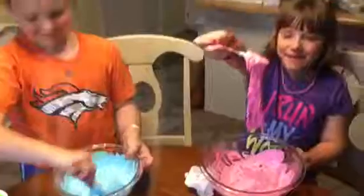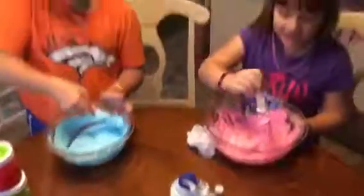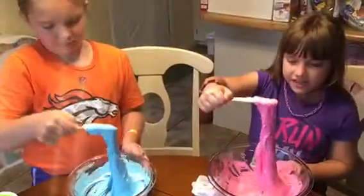That is foam slime — we added shaving cream. We might have to add a little more. All right, we'll be back. Can I add some more shaving cream?